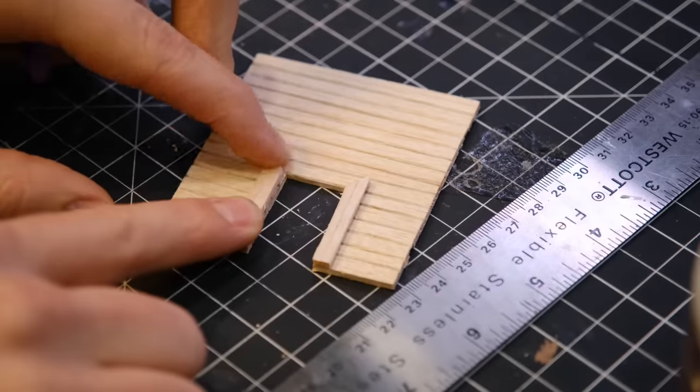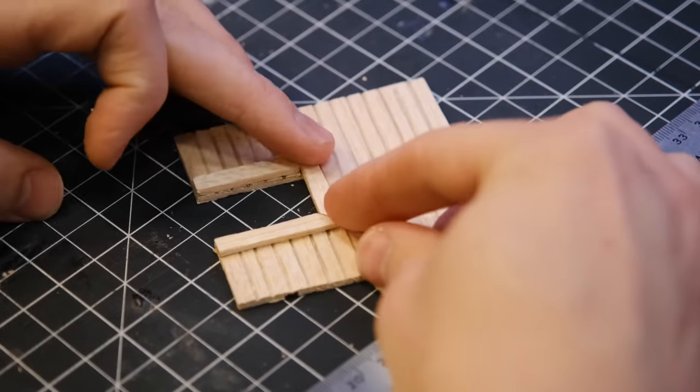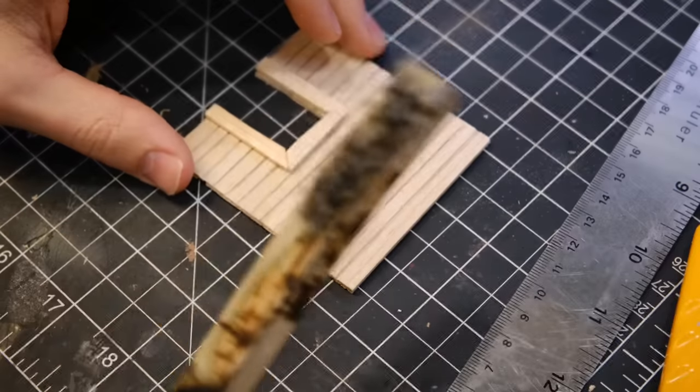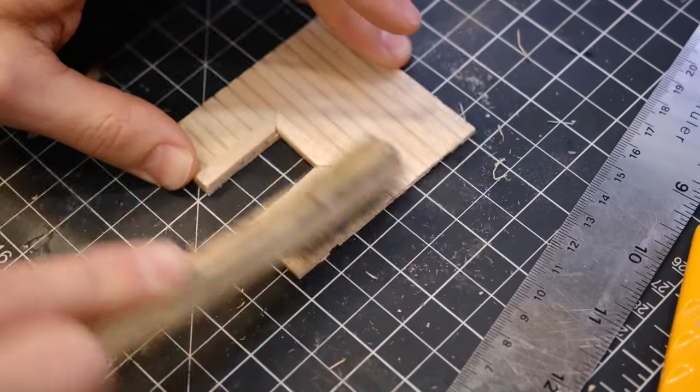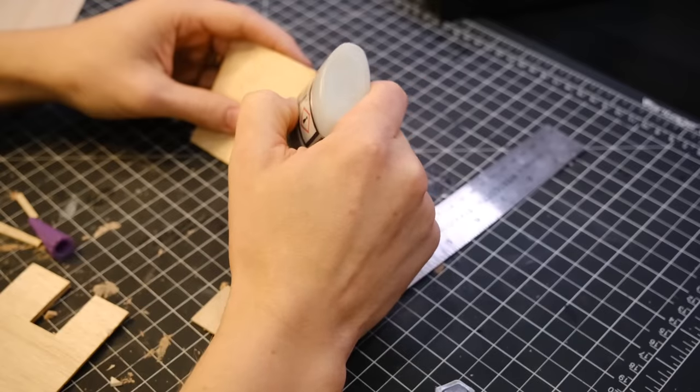I cut out a little door for the front of the building and added a little door frame. Then I scratched up all of the surfaces with a steel brush to help bring out that grain and make it look a little bit more characterful.